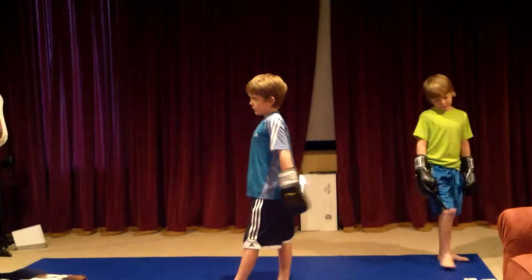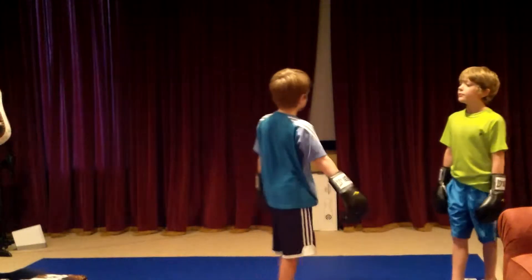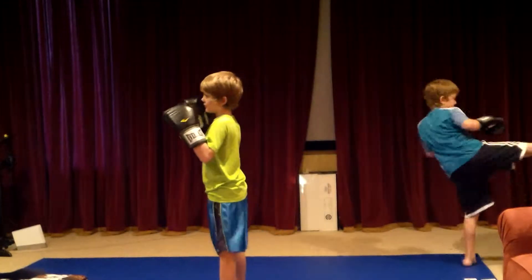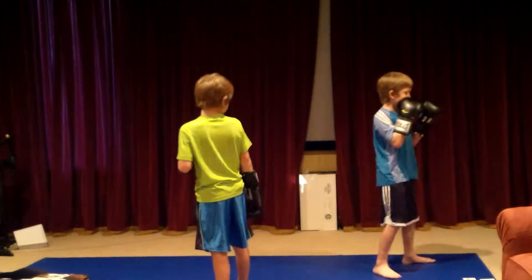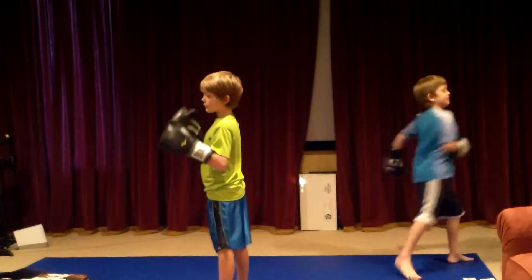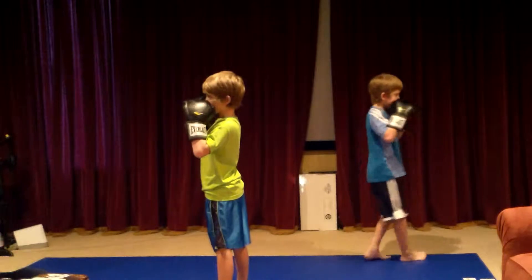Alright, who just went? You did, didn't you? Alright, so it's Reese's turn. That's it, Lou. Lou, bring your knee up first. Bring your knee up. There you go, that was good. Really good. Make sure you throw your hand down.